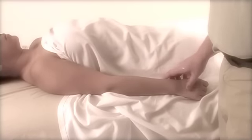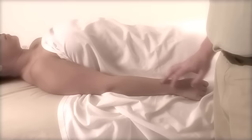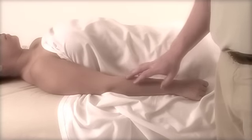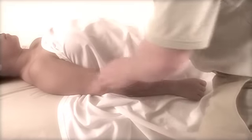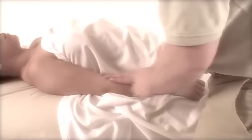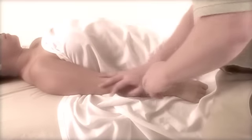With the arms, you want to use more pressure going towards the heart for circulation. The big endangerment area on the arm is the anterior part of the elbow. A good way to warm up the arm is a lot of effleurage techniques — those kind of gliding techniques.